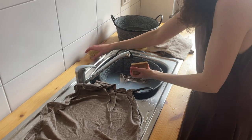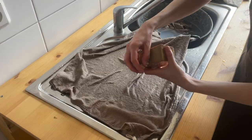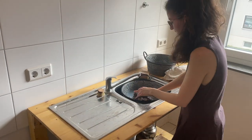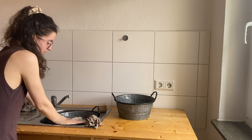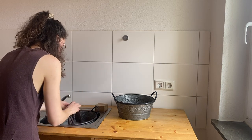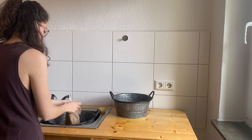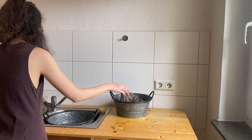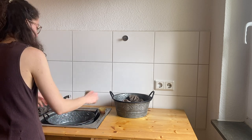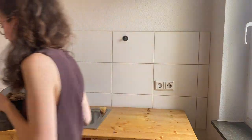I can then specifically scrub some spots with the brush and the soap. After the second washing cycle, I rinse the laundry well in the first bowl, where I put fresh water in it. Then I squeeze each piece and hang it outside, and the sun and the wind do the rest.